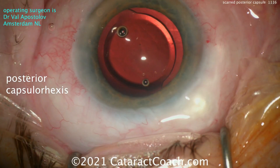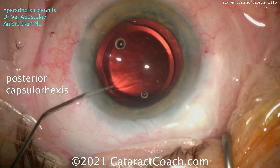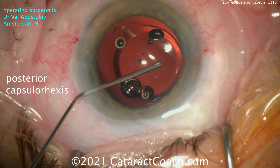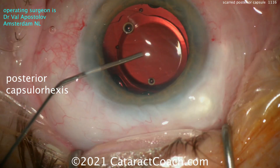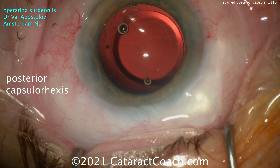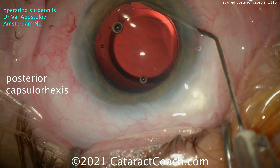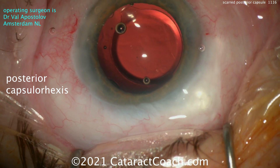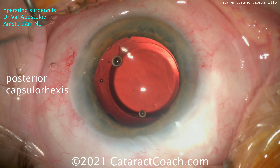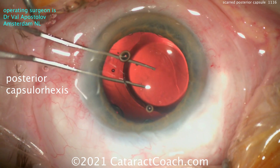Now is there an alternative? In fact there is. Let's show the next video clip from my good friend Dr. Val Apostolov from Amsterdam. He's going to do a posterior capsulorhexis — notice he's doing it with the IOL already in the capsular bag, lifting up the IOL to make room and injecting some viscoelastic underneath it. You can do this for a scarred posterior capsule like in my case, or for a case where the patient can't come back for a future YAG laser. Truth be told, the majority of cataract patients — more than half — will have a YAG laser capsulotomy within five to ten years.